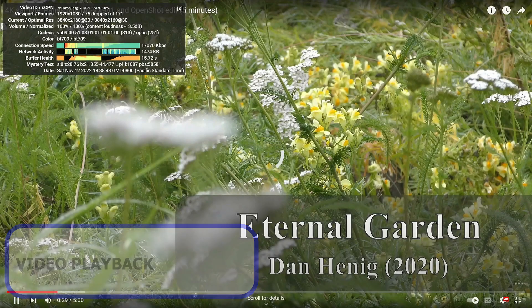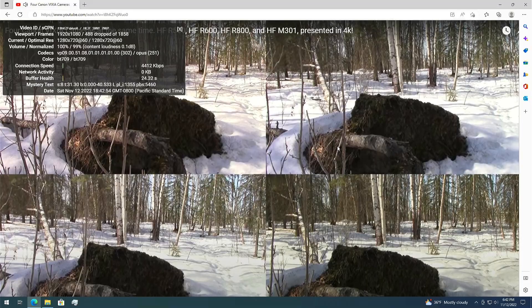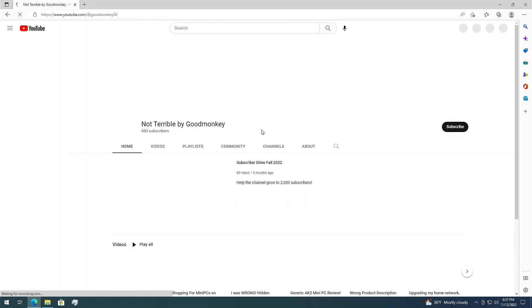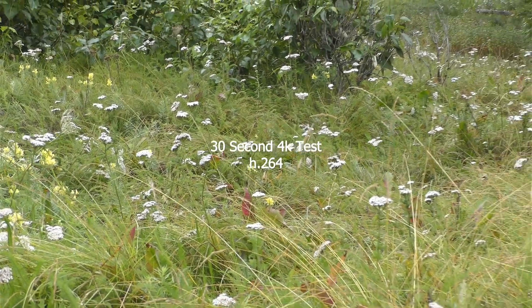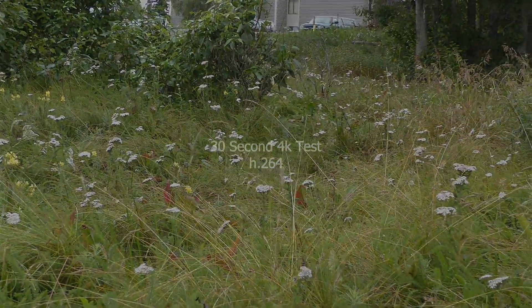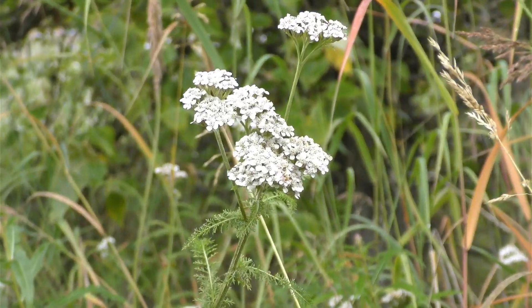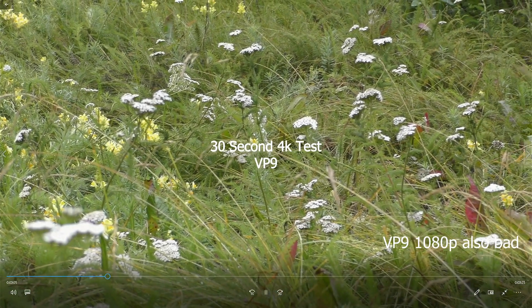YouTube playback was a joke. It struggled hard to play my 4K 30fps sample, dropping about half the frames. It did about the same with the 60fps sample at 1080p and even dropped frames at 720p 60fps. 1080p playback was also slow, as was retrieving pages. A local clip encoded with H.264 played back just fine, but VP9 playback was so bad I'd consider it unplayable.